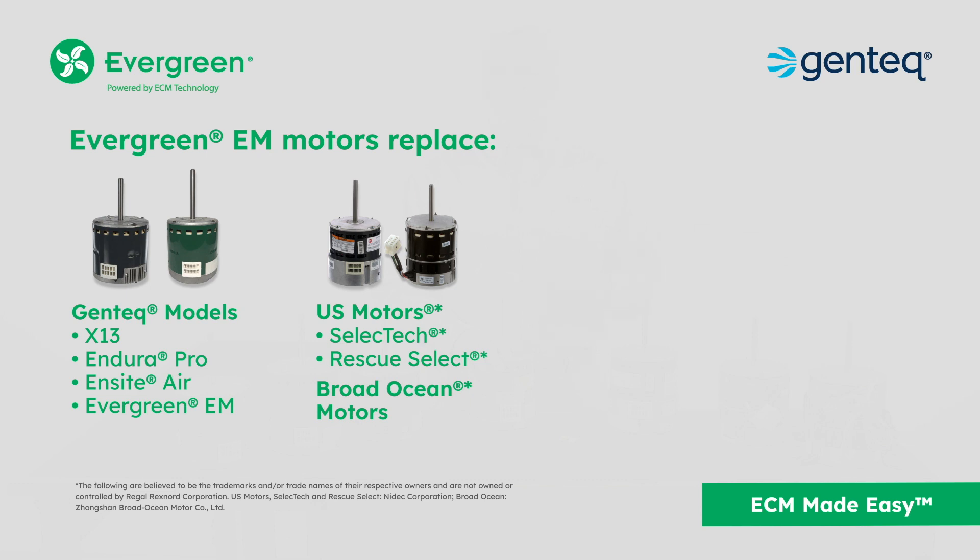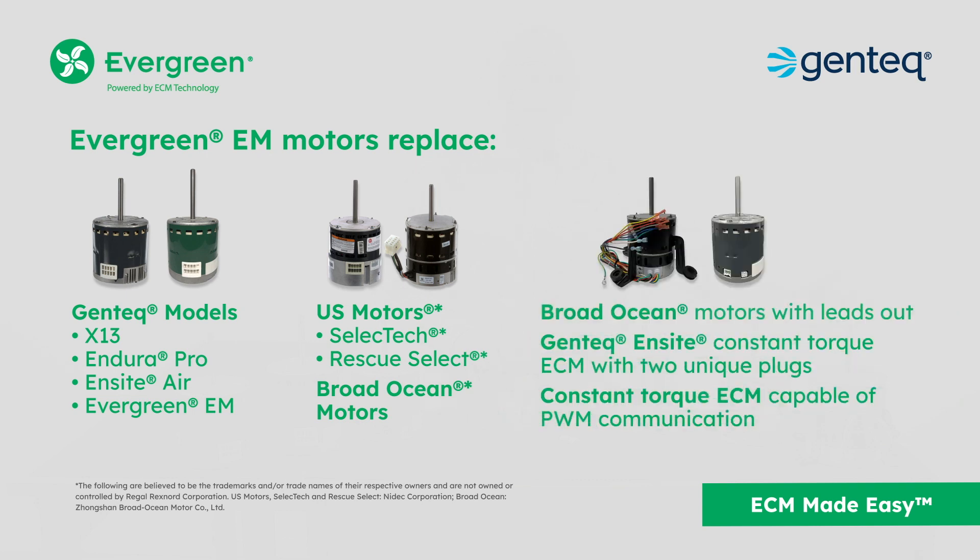Evergreen EM motors also replace Broad Ocean constant torque motors built with leads out, and Gentech Ensight constant torque motors built with unique plugs, and constant torque motors capable of PWM communication.